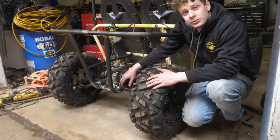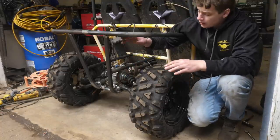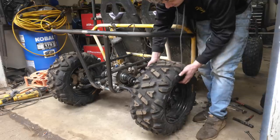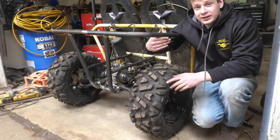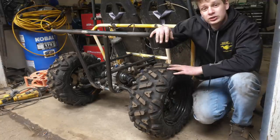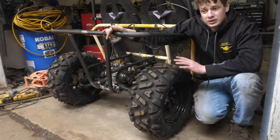I had to relocate my A-arm tabs for like the millionth time because I wasn't happy — the CV axles were binding. Also now they're going to be protected by the frame. Check this out: this is a 22-inch rear tire, and walking up the travel that's about 8 inches. Then it hits this hoop. I don't know if this hoop is going to be a problem — I hope not, because I do want to go to some bigger tires. We could just cut this hoop off, but I don't want to make it full long travel right now because it's too much work.